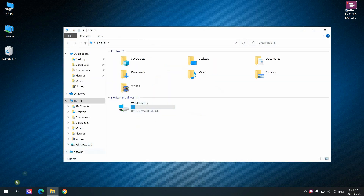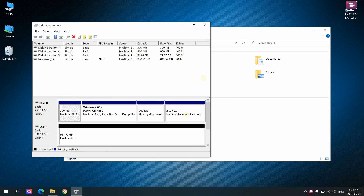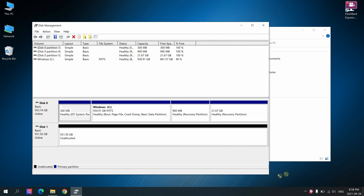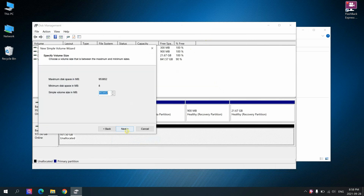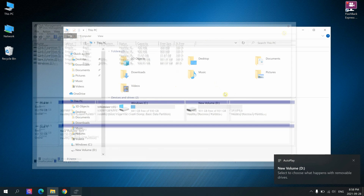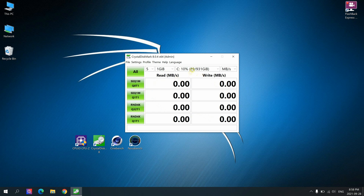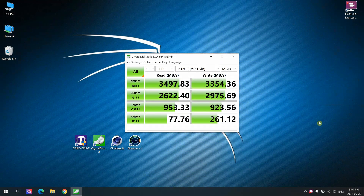After booting, there's no disk D — the secondary drive isn't showing because we need to initialize it. Going into disk management, Windows detects the second drive. Just click OK, create a new volume at full size, do a quick format, and now we have disk D. The Western Digital is my Gen 4 drive capable of 7000 MB/s but it's installed in the Gen 3 socket, so the speed is limited by the port. The results confirm this — it gives us the limited speed of the Gen 3 socket rather than the full 7000 MB/s. So it's not always worth placing a Gen 4 drive in a Gen 3 socket.